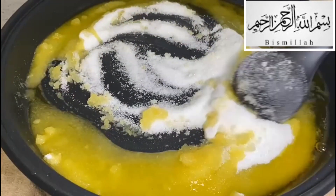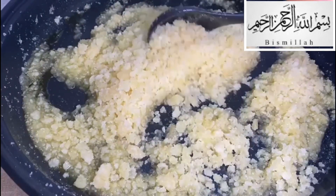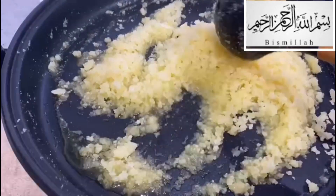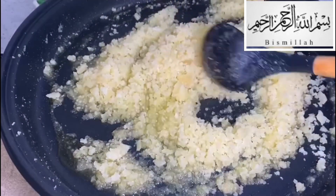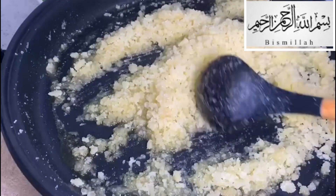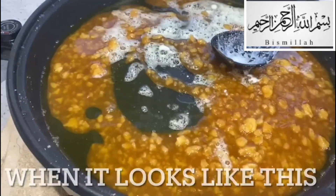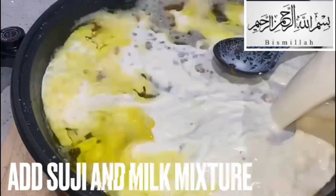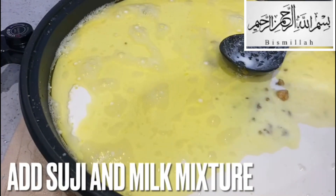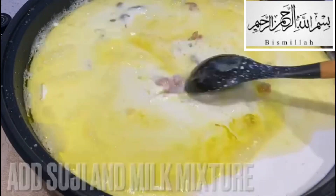Once the sugar's added, you just keep mixing — you have to keep mixing. This process can take a bit of a while, so you do need a bit of patience. Just keep mixing, and when it turns a bit brown like this, that's perfect — that's when you add your soji and milk mixture that you left on the side.